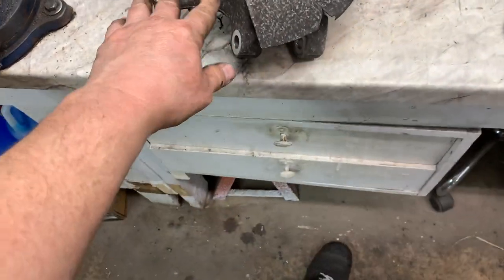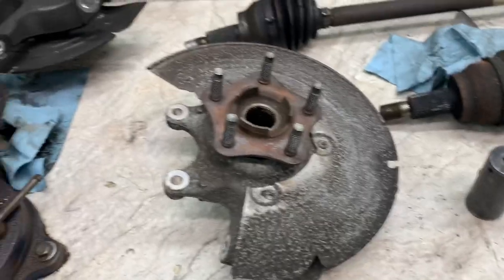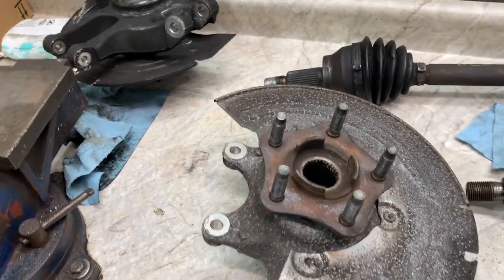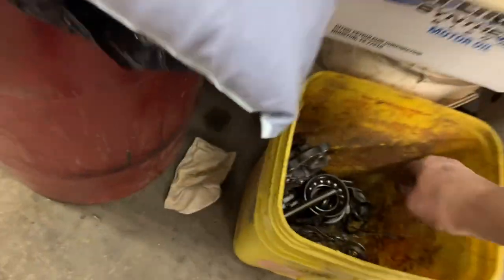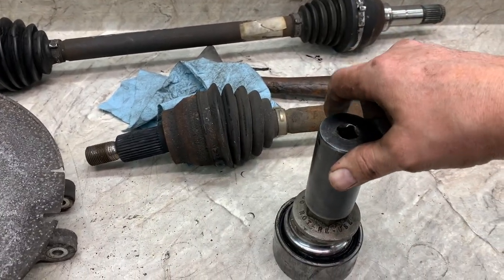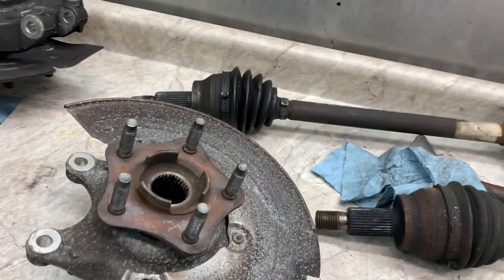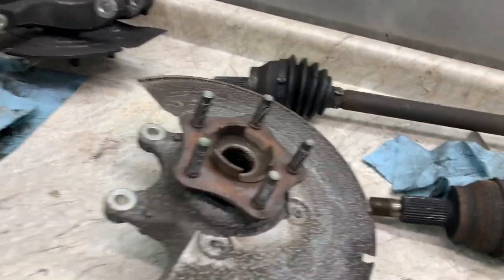The bearing will come out in this direction. Make sure you have something for the bearing to go into — like a four to four-and-a-half inch pipe over top. Once you get the bearing out, press your new bearing in the same way, using the old bearing as a tool to press the new bearing back in.